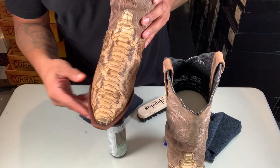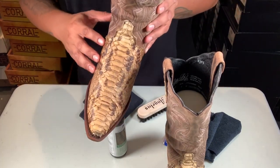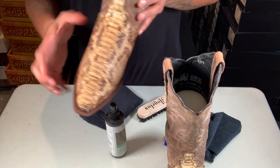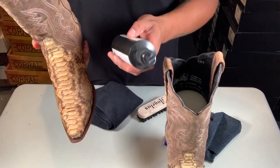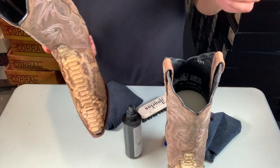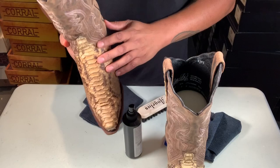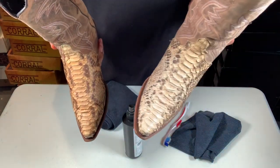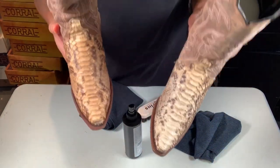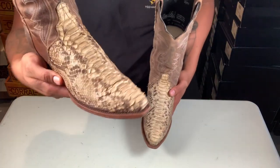That's it. I'm going to let it sit there for maybe 30 minutes. I don't recommend putting the boot on right after because it could stretch — it's like putting on moisturizer or lotion. Let it sit for an hour or so, make sure it dries really good. I'll come back and show you — this is the other one I did earlier.